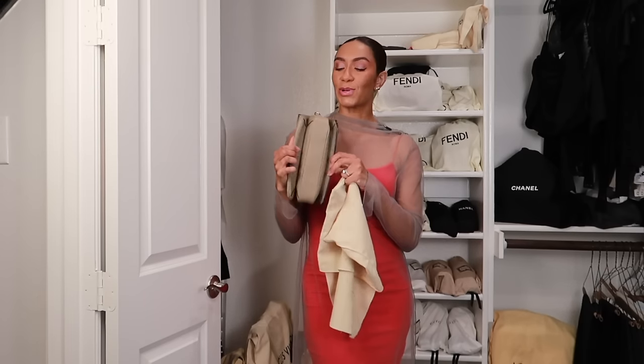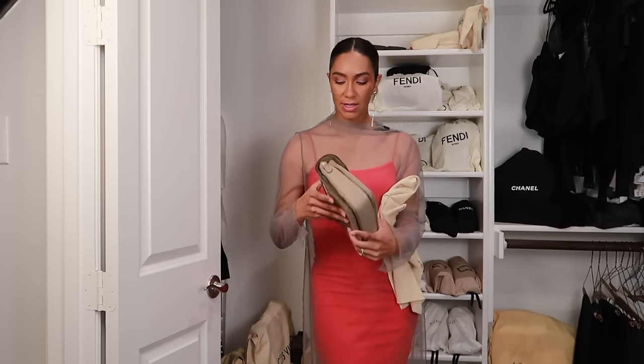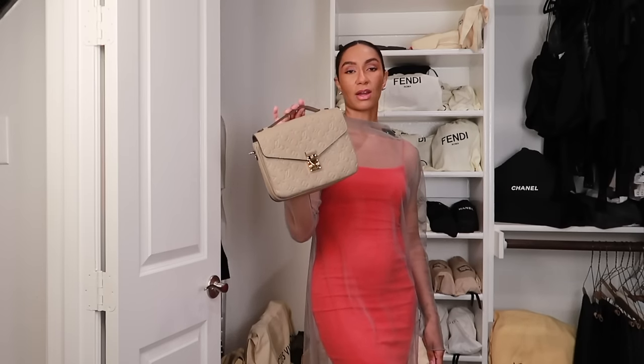Next up, my Pochette Métis. This color I always get complimented on. The bag itself is very functional — it's the accordion style. I fit so many mommy needs in it; we're still in potty training mode with my fourth child so I can fit a pull-up or two and some wipes. It's got the leather crossbody strap or you can wear it just top handle, which is usually what I prefer. The color is called Turtle Dove. I've had this one for about five years and I haven't had any issues. This is the empreinte leather version and truly this bag is like a workhorse.